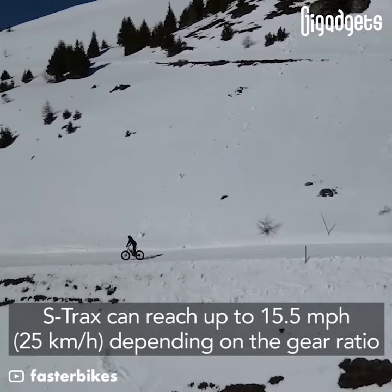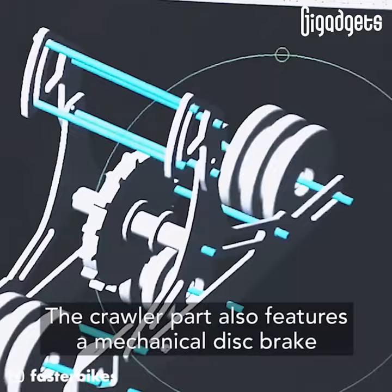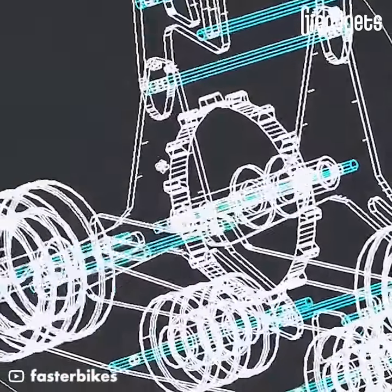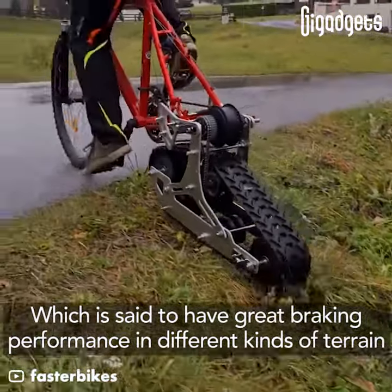S-Track's can reach up to 15.5 miles per hour depending on the gear ratio. The crawler part also features a mechanical disc brake, which is said to have great braking performance in different kinds of terrain.